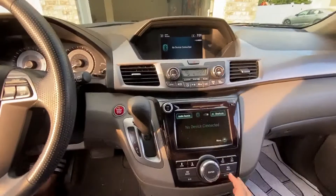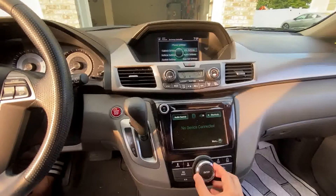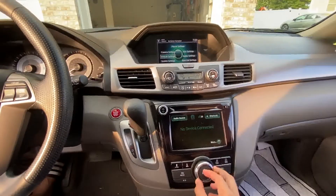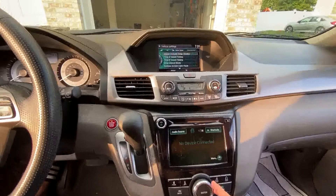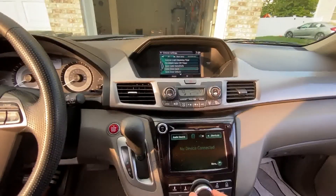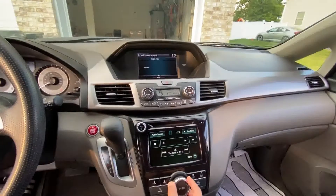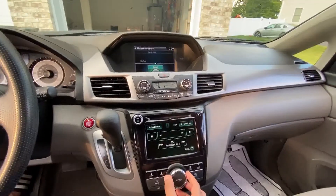Press the settings button and that should bring up the menu on the LCD screen. Change it to vehicle settings, and once you do that, go to the maintenance section.